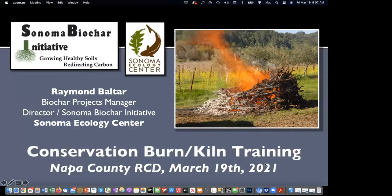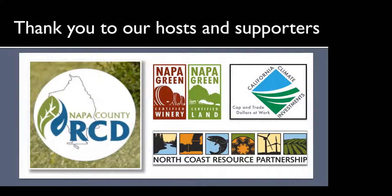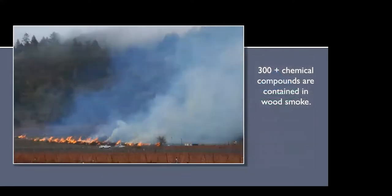I'm Raymond Baltar, Biochar Projects Manager and Director of the Sonoma Biochar Initiative at the Sonoma Ecology Center. The Ecology Center has been around for 30-plus years — we work in education, teaching elementary school kids in the Sonoma Valley about ecology and the environment. I've been working with the Sonoma Ecology Center on various biochar projects since 2011. I want to thank our hosts, the Napa RCD, Napa Green, and the North Coast Resource Partnership, paid for by California Climate Investment Funds.